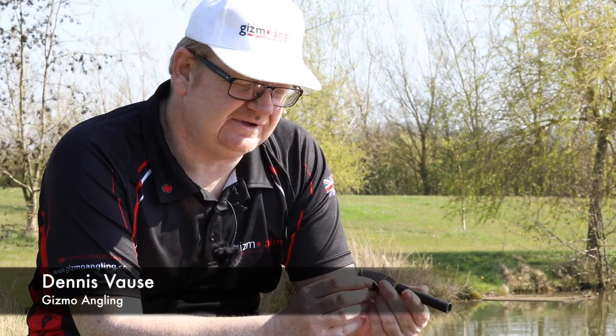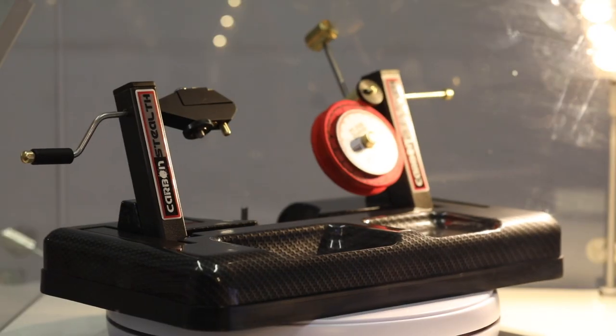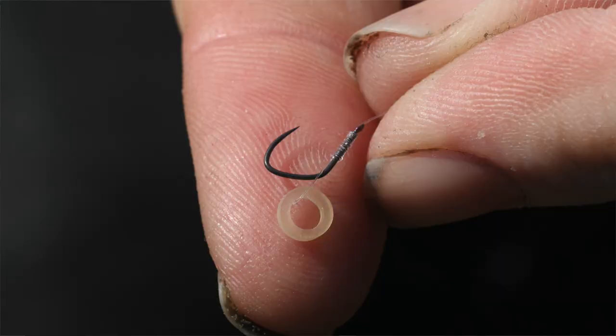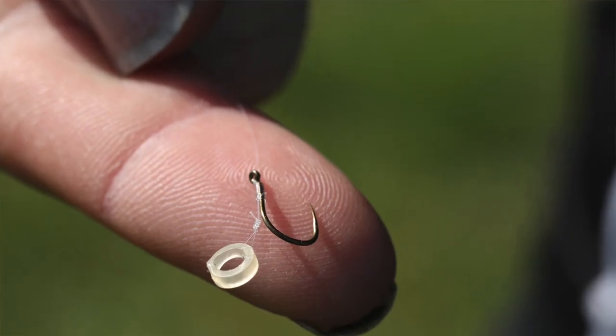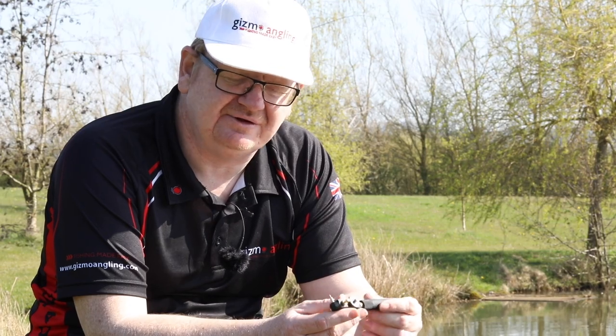Welcome to this introduction to the ZT multi-tool, the handheld version of the ZT Pro — it's a little baby brother. This will do spade end hair rigs, straight spade end hook lengths, and also eyed hair rigs with the standard knotless knot.